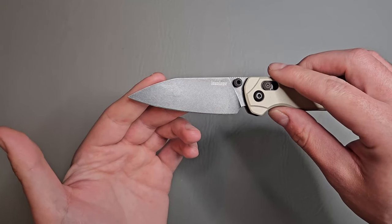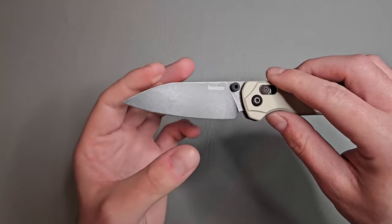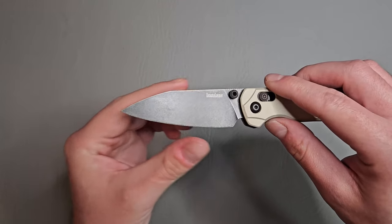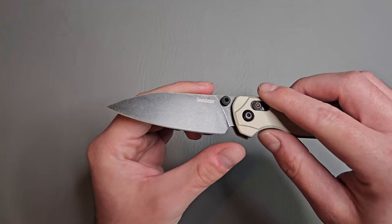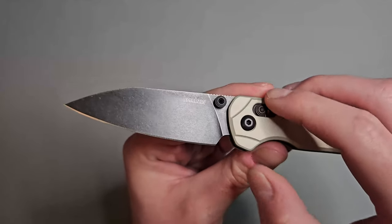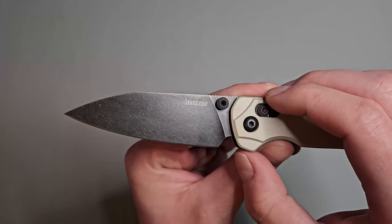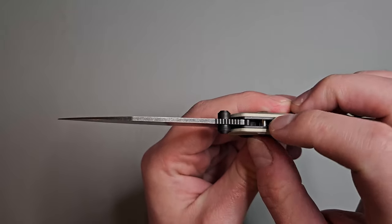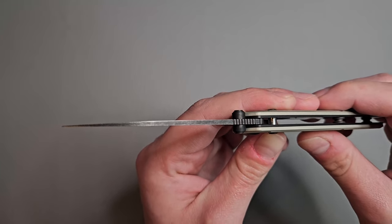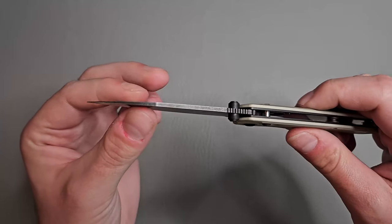I love this blade shape. I think they're calling it a reverse tanto, but it's kind of like a modified sheep's foot almost. Really nice sharpening choil and plunge grind, done very well — you're gonna have a ton of life out of this blade. We got some jimping on the spine of the knife and check how thin this blade is — very nice and slicey, full flat grind.